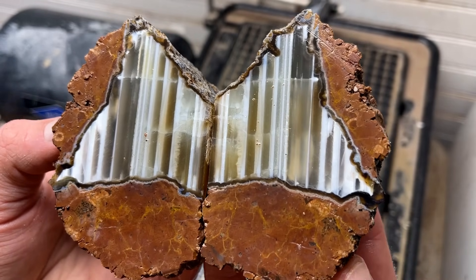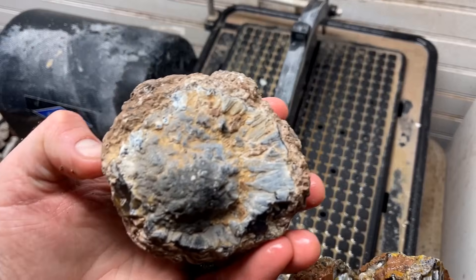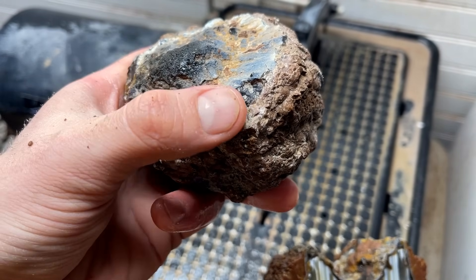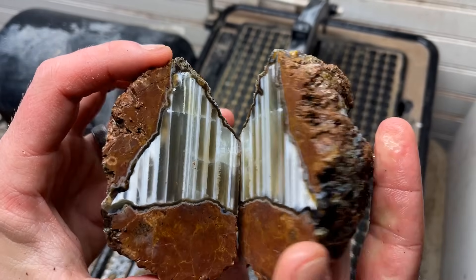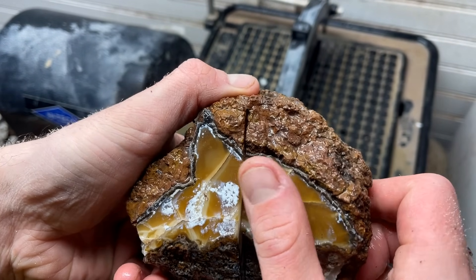I want to cut another one now. Here's the next one - it's got this funky little butt on there. I bet it's gonna be really really dark, we won't know till we cut it. I didn't think this one would have this - oh that is so crazy, wow!